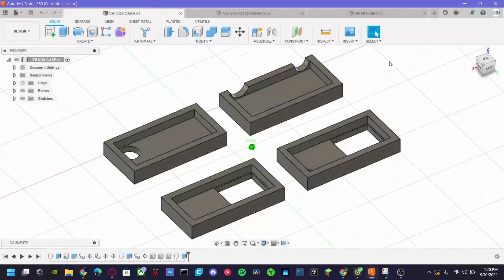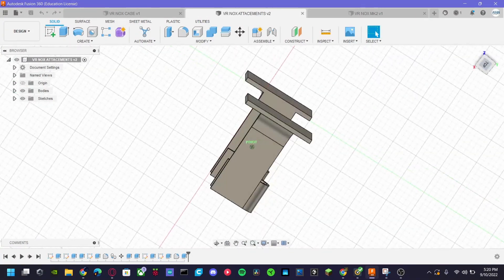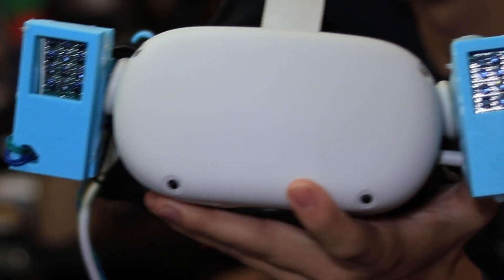I 3D printed a casing to protect all the circuitry, the battery, the wires that connect all the matrices, and the switch. Here is what the headset looks like now that it's completely done.